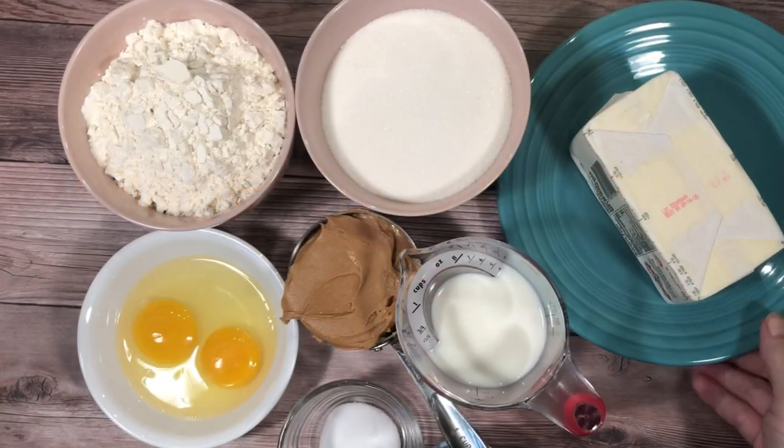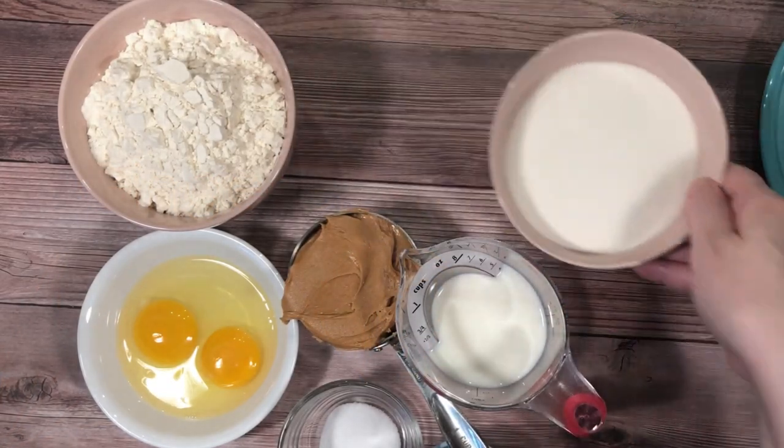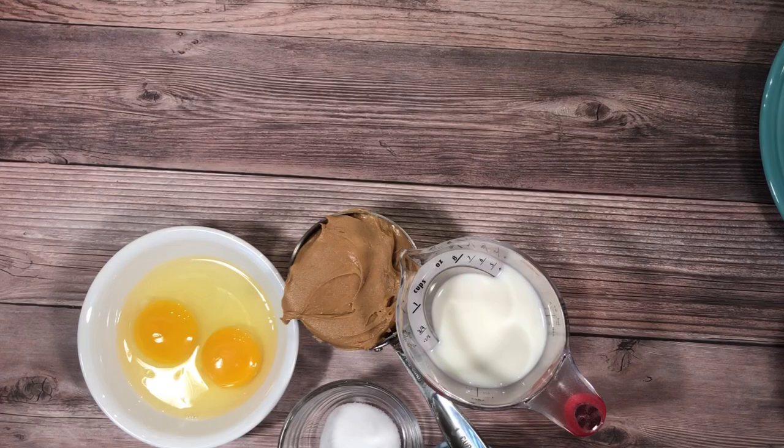Ready to see me fail? Hi, I'm Stephanie. Welcome to my kitchen. Today I'm making frosted peanut butter bars. I've included a link to the recipe in the description box below.